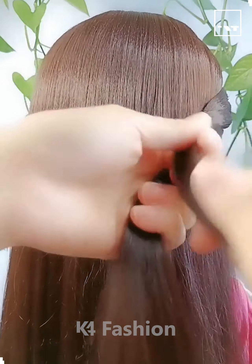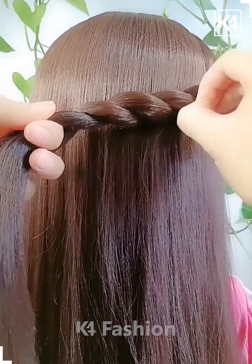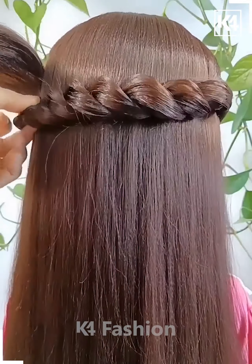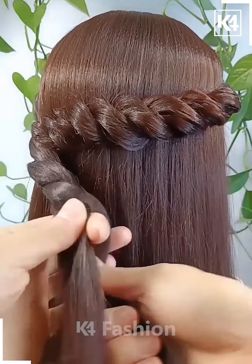Hello everyone! How are you all? I hope you all are fine and doing well. I welcome you to an interesting hair styling video tutorial where we are going to teach you how to make some unique and lovely hair styles. So are you guys excited for the same? So let's get started.